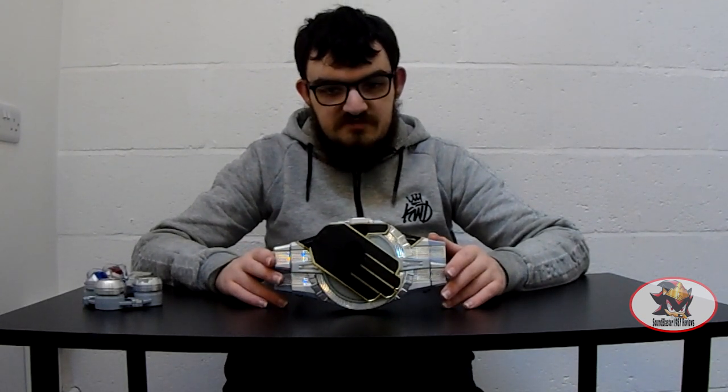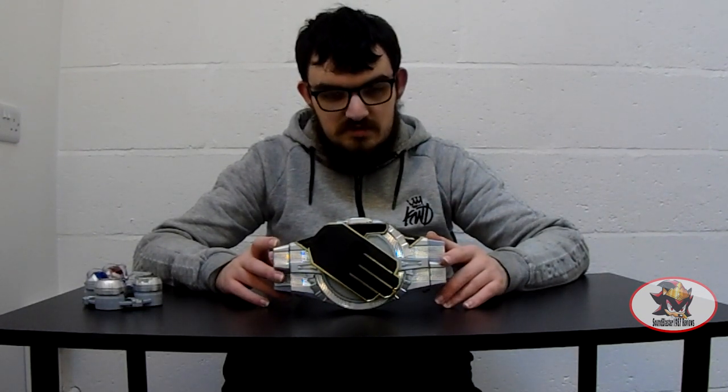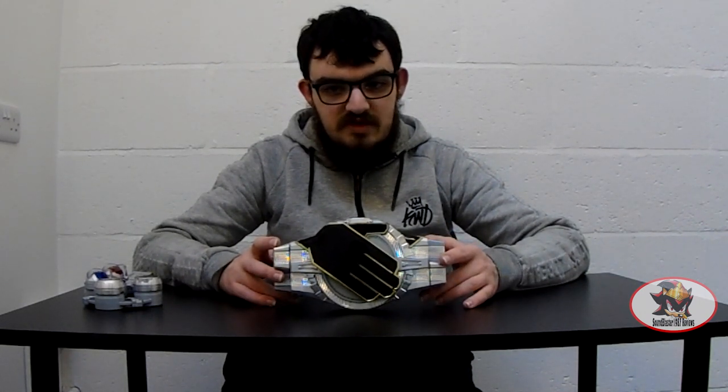Unlike most of the Heisei Phase 2 Rider belts, this one is actually exclusive to the main Rider as Wizard was the only user of this belt. The white Wizard Driver on the other hand is pretty much the opposite, as pretty much all the villains of the show use the same belt for that one.